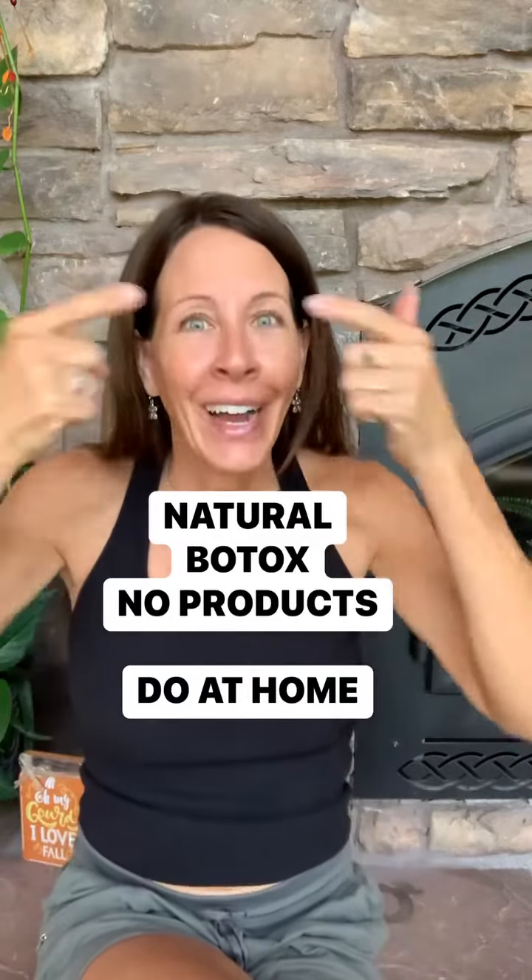So as we age, our eyelids tend to droop. Here are some exercises to tighten droopy eyelids. I'm going to start with pinching your eyebrows — just go back and forth and pinch your eyebrows to stimulate this area. That's the first one; do it as many times as you want.